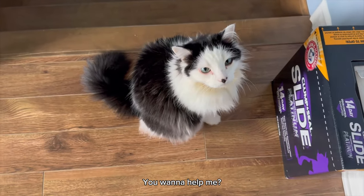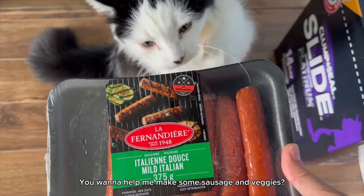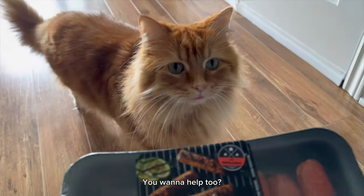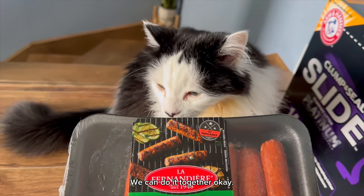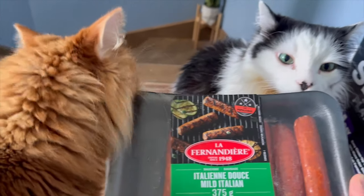Look what I got. You want to help me? You want to help me make some sausage and veggies? You want to help? You want to help too? Sausage and veggies! We can do it together, okay?